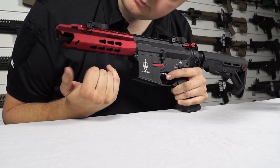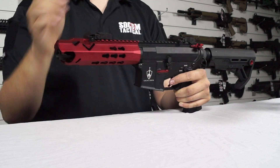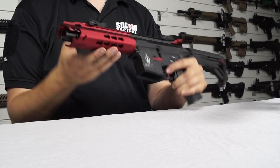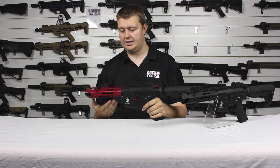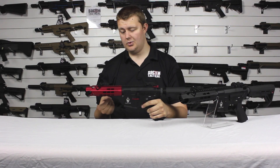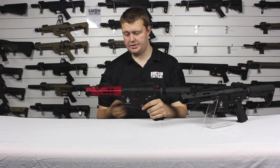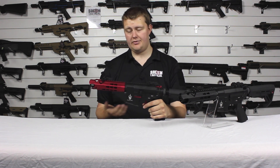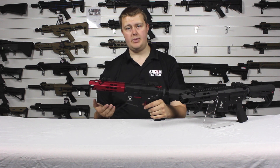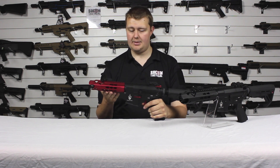Now the handguard — the top, sides, bottom sides and bottom all have KeyMod slots. You can attach KeyMod rails to this, though it doesn't come with any in the box. You can attach KeyMod rails if you've got railed accessories, or buy KeyMod-ready accessories that bolt on directly.